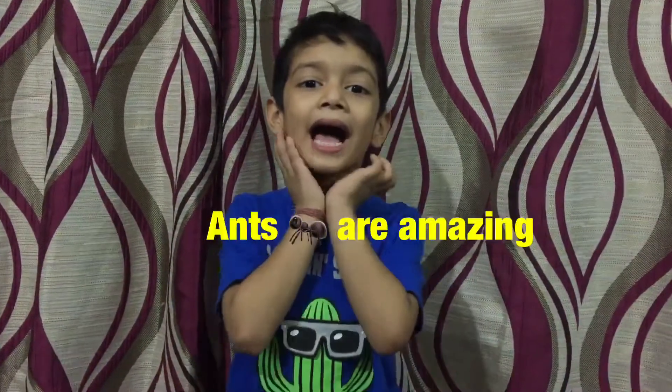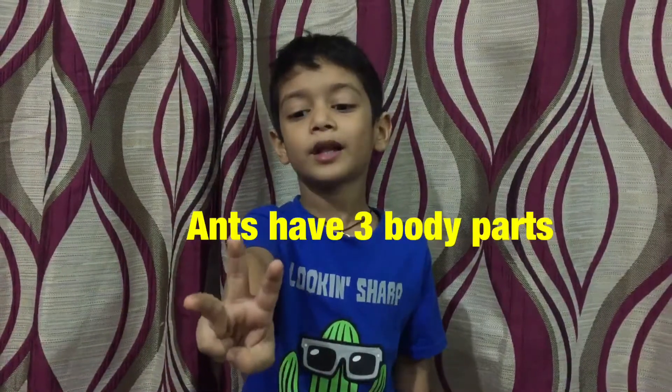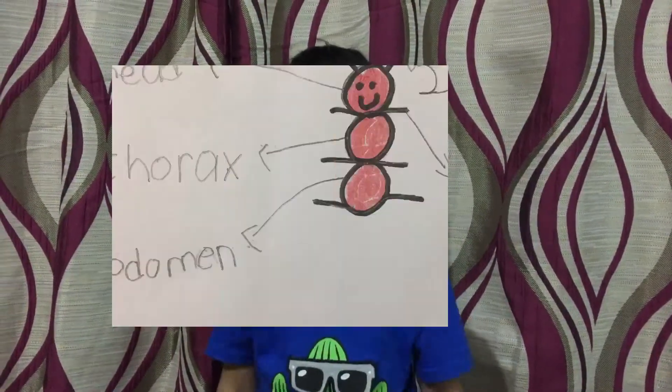Hi everyone! Aunt Anna made it! Ants have three body parts: head, thorax, abdomen.